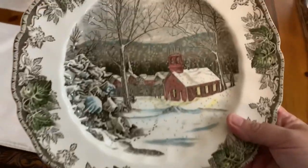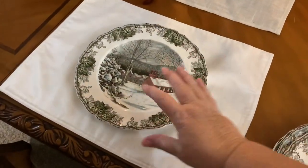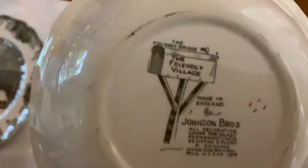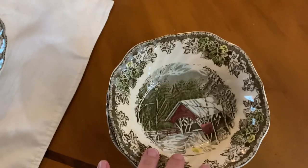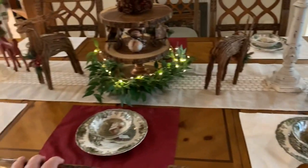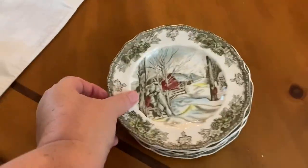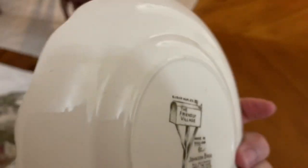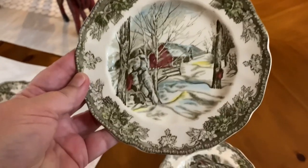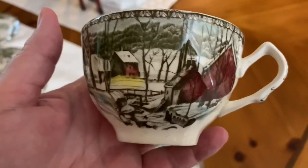On to the place setting. First is the dinner plate — this particular scene is called Schoolhouse. Then I'm putting bowls on each setting, and those are called Covered Bridge. Each different piece has a different pattern, which I really like. These are the bread and butter plates — I believe this one is called Sugar Maples. And the tea cups are yet another pattern — I love that they have the little print on the inside of the tea cup.